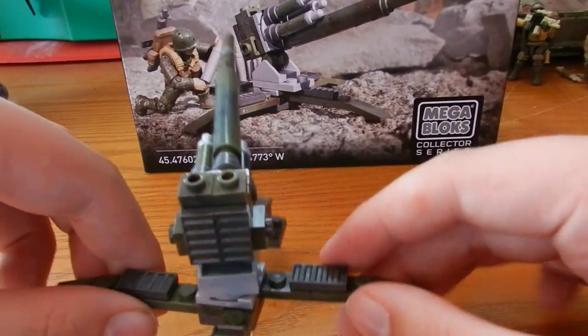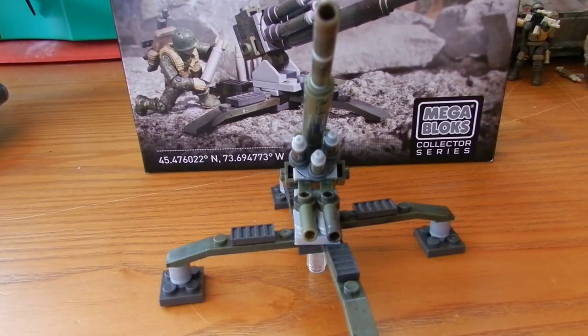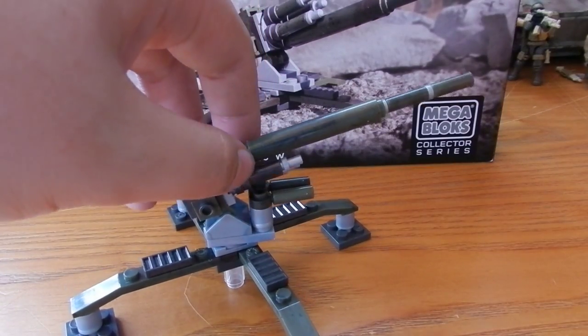But it just kind of feels too small. The Flak cannons were quite large, especially in World War II — there are variants where a soldier would actually be sat next to them with a chair attached. I just kind of feel as if this wasn't the right thing to do at this scale; it's been made too small. Maybe a smaller howitzer design cannon could have been used, or something else that would have been a bit more effective, because this just doesn't really feel like the right size.